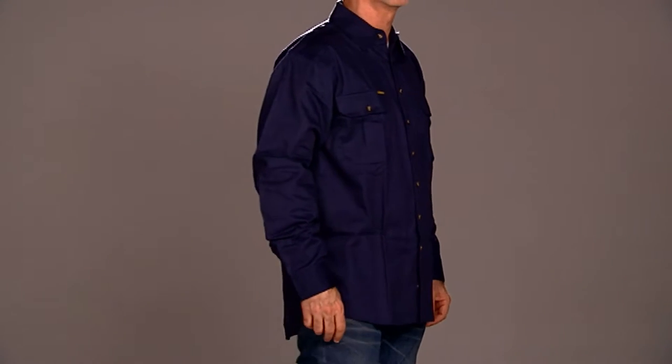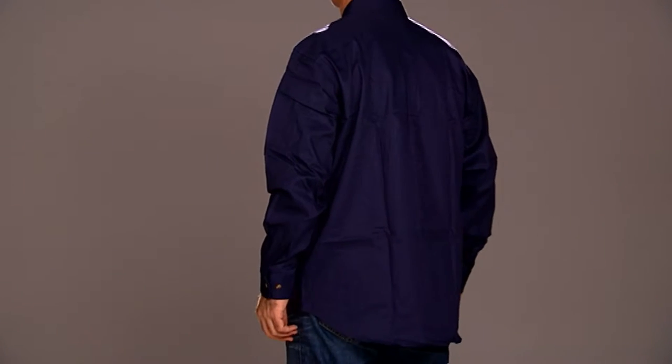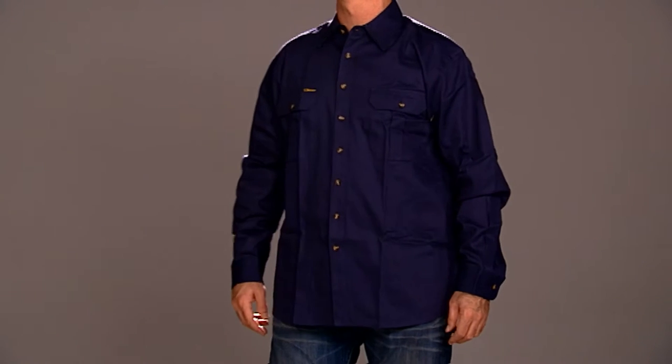These high quality closely woven fabrics make it easy for the shirts to receive a 50 plus sun protection rating, and this helps you reduce your risk of sunburn and skin cancer.